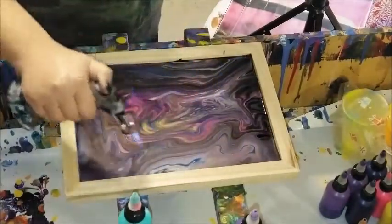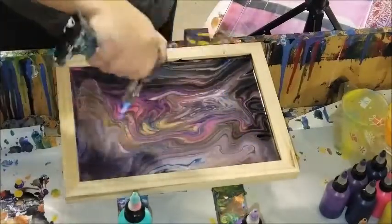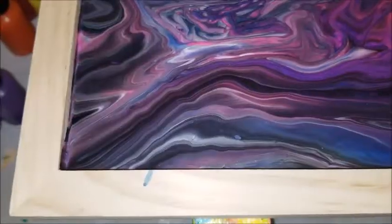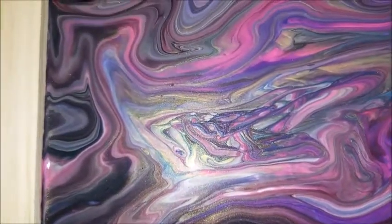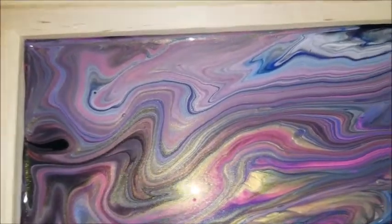I torch these just because I have a tendency to shake up my paints before, so I like to pop the air bubbles. But you don't get cells with the Artist Loft paints — at least I haven't added any additives to them to try. For the most part, you just don't get the cells.